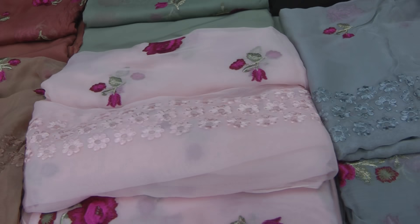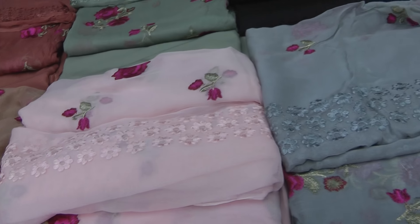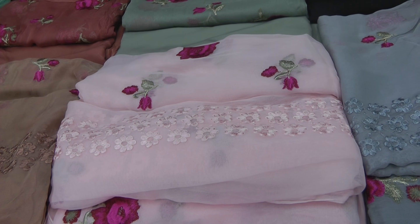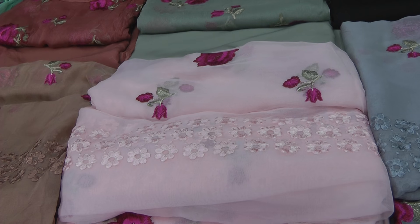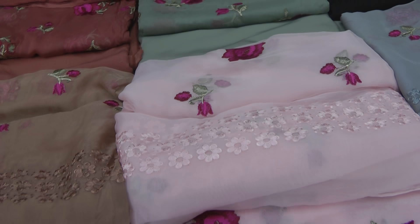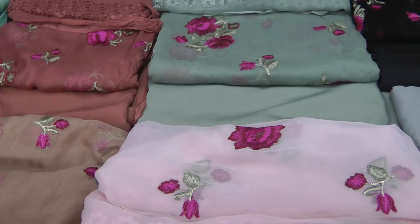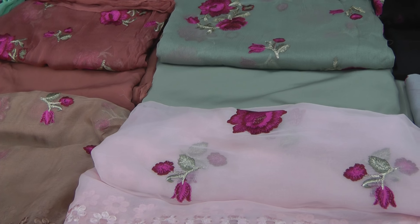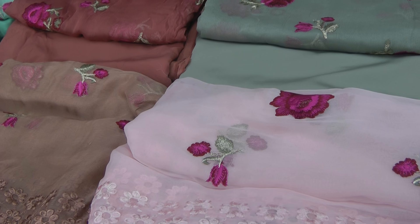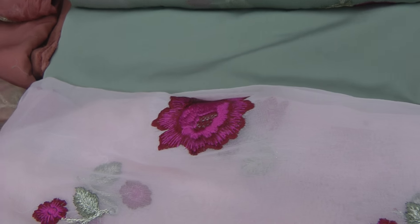I'm going to show you the rest of the colours from the other designs. I haven't got the full range — just four colours in one and two colours in the other for the moment. I have pictures of the rest and the delivery will be in 10 to 12 days. The colour scheme is similar, perhaps with slight variations, but the embroidery is different. The fabric is the same, and some of the designs have a neckline with 100% pure salwar as well.